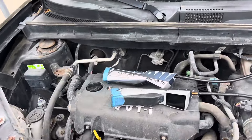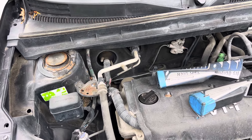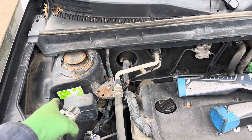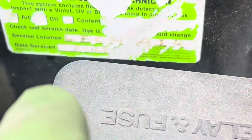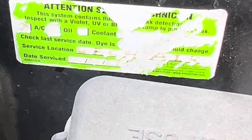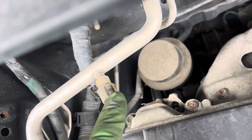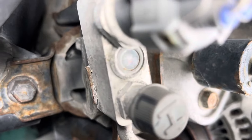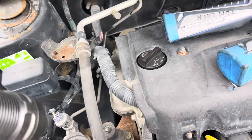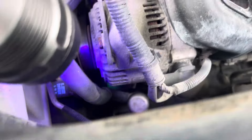2004 Scion xB — this one came in, and I think this is the first time at this shop. But I notice that's my sticker, and you can see part of my name faded on there — that was done back in 2022. I can see my name on the caps. And what I notice is there's lots of green at that front shaft seal, so let's get down there.